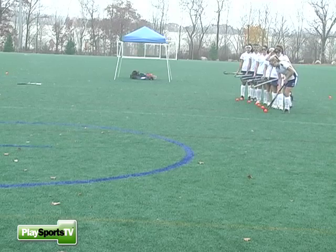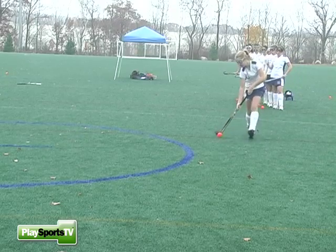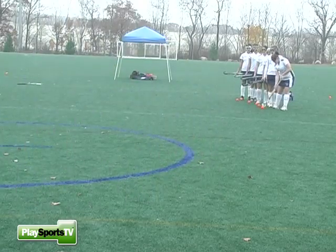Here comes Kara down the field demonstrating how to do a control dribble. Notice the ball and stick stay together at all times before she takes her shot.